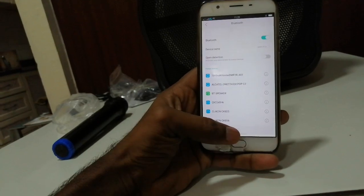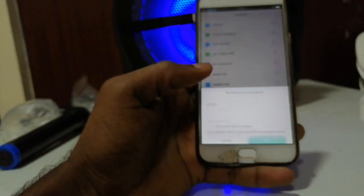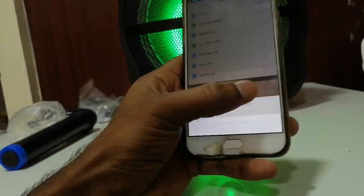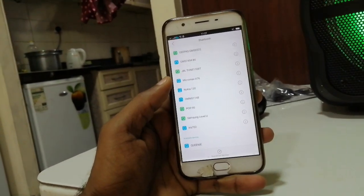LED OFF and ON — if you are on the right side of the LED light, you can turn the LED lights off. If you are using charging on the right side of the LED light, you can also have the LED lights off.